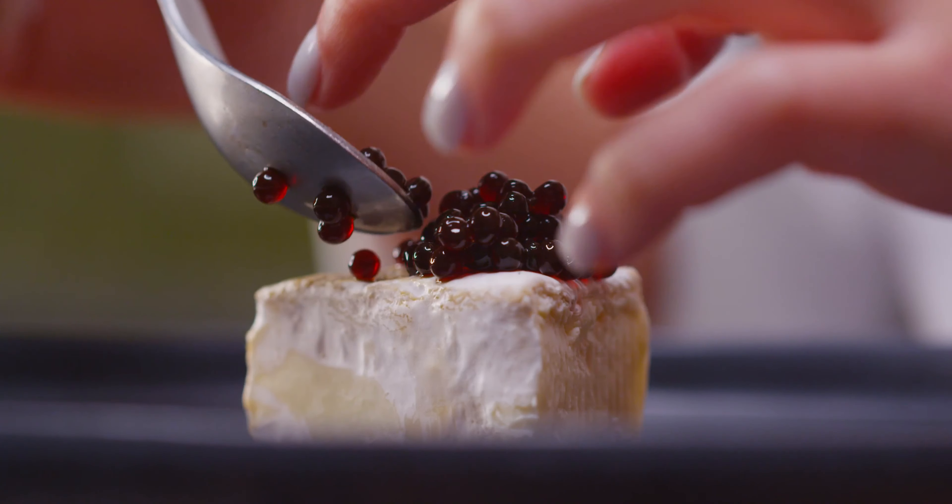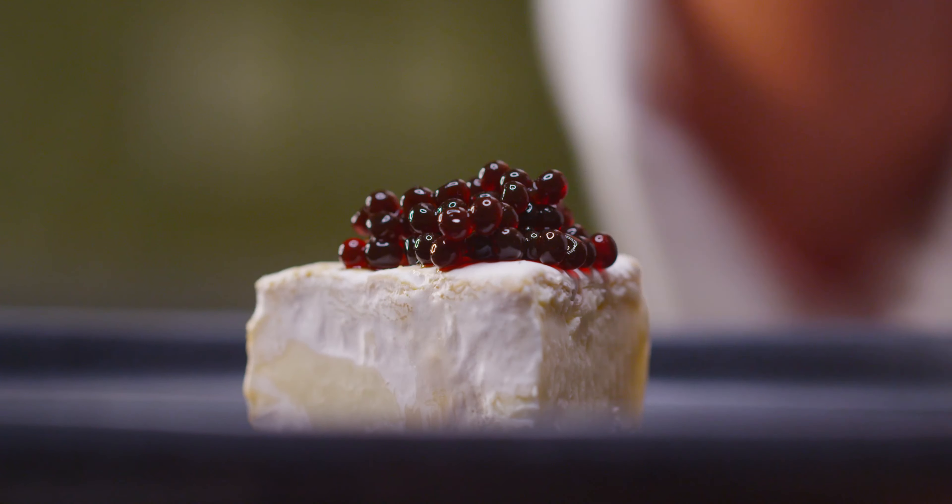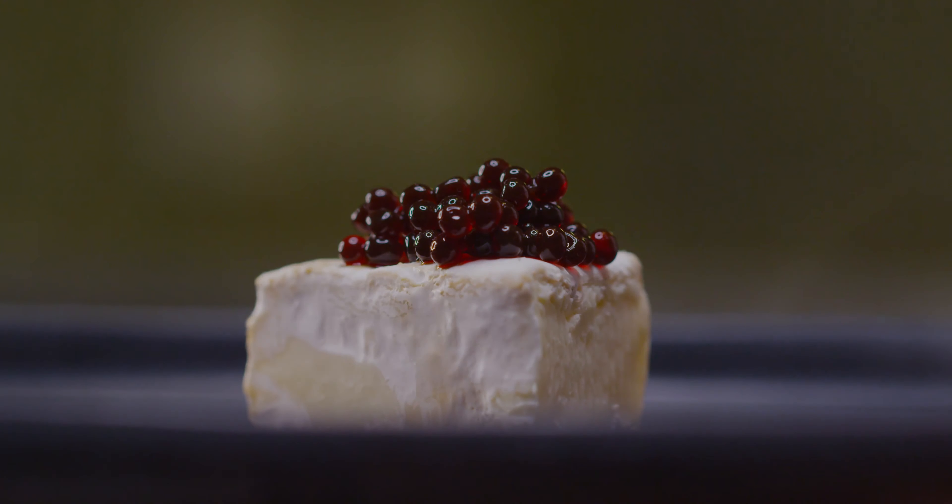Strain the caviar into the bowl and then give them a nice rinse under the sink. I've got a little slice of brie here, and I'm just going to spoon some of this fig balsamic caviar right onto the top.